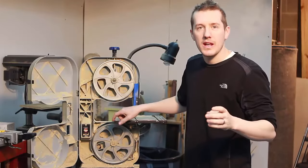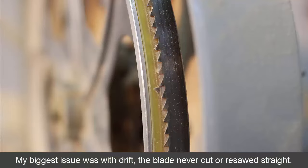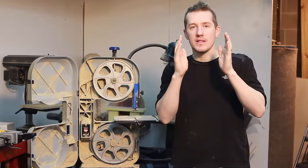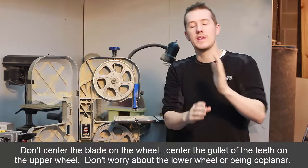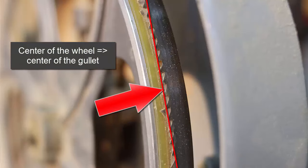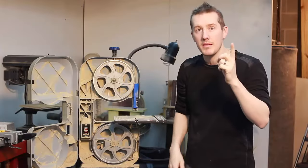There are just a few things you have to set up, but the biggest thing — the number one thing I learned — was the blade position on the wheel. I was getting lots of drift; it was always drifting offline when I was trying to do resaw cuts. The biggest thing I learned was you don't necessarily want the blade in the center of the wheel. You want the gullet of the teeth in the center of the wheel. Just because the blade is in the center, the teeth might be unsupported, and that's why you're getting drift. The deepest part of that curl should be in the center of the wheel — I think that made the biggest difference.